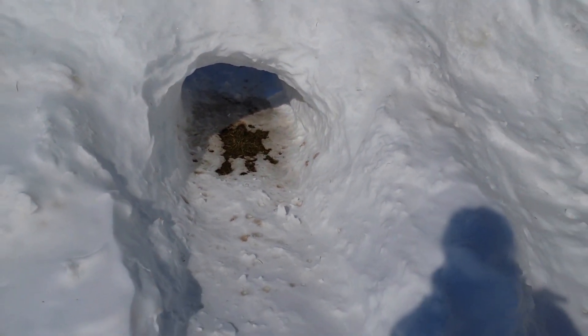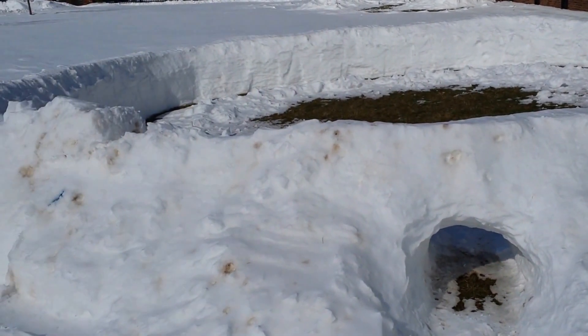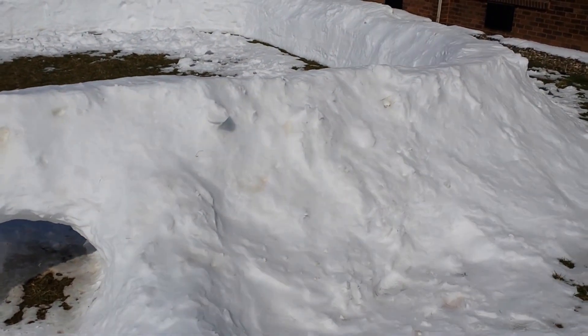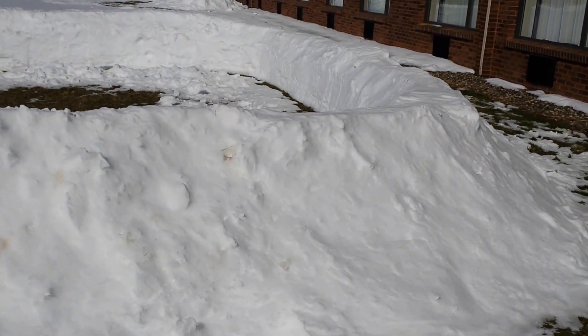You guys have probably built snow forts in your younger days, but this is how college students build snow forts. It's quite a monument — it took a couple hours, and this is the first one that I'm going to be showing you guys on the internet.